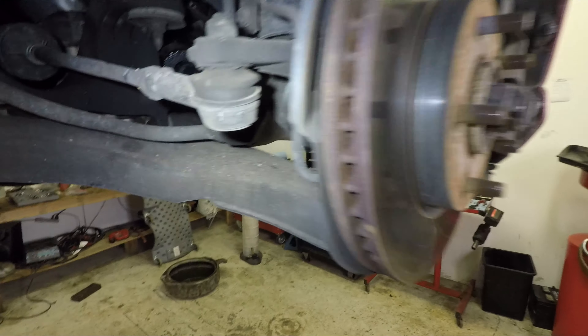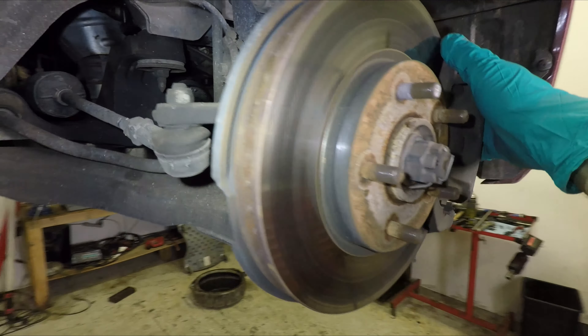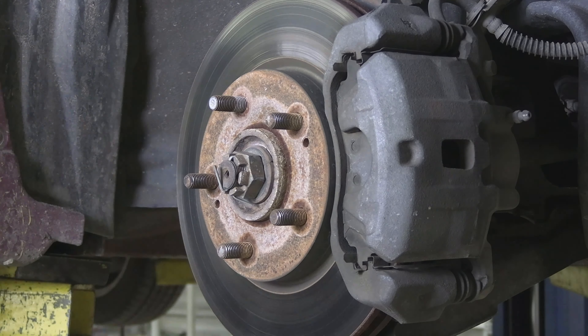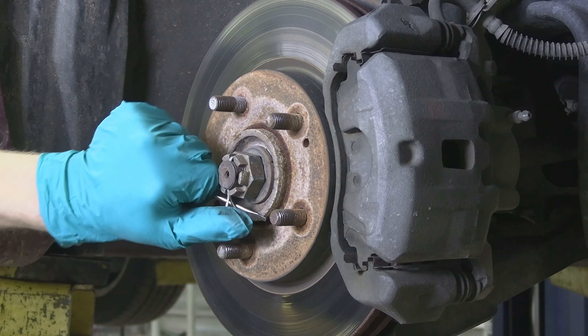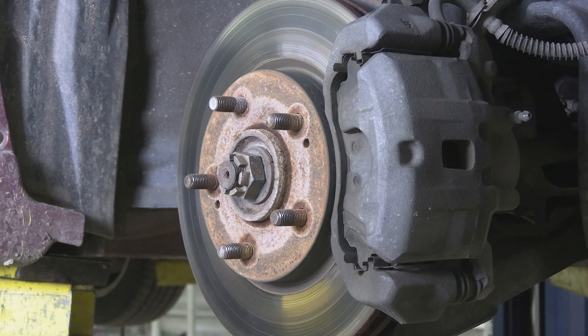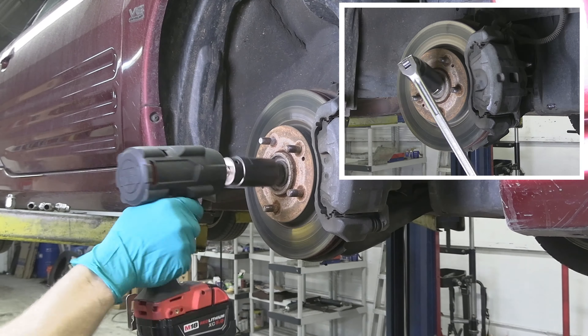Some people also disconnect the tie rod end from the knuckle, so it's easier to move it out of the way, which helps when you're installing a new axle. Let's remove the cotter pin. Then, using a 32 millimeter socket, let's remove the castle nut.